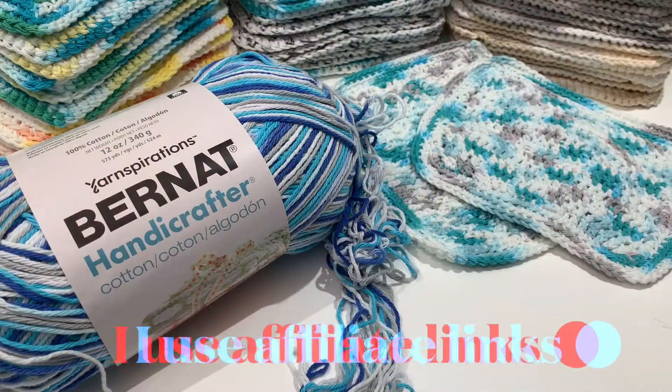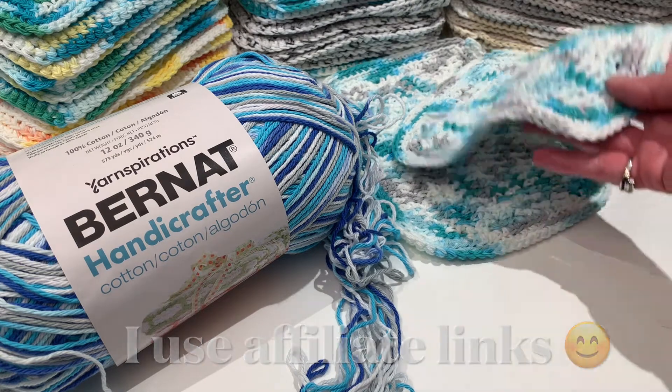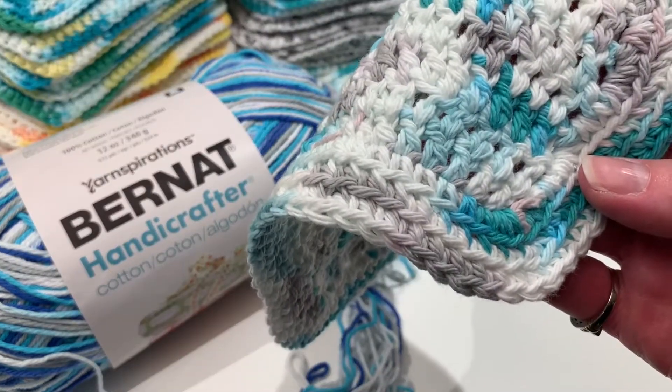Hey guys, it's Jolene with Home Stitchery Decor. I'm so glad you found the channel — stick around, let's go learn something! Today I'm going to teach you how to make these cute crocheted cotton dish cloths with this fun edging on them.